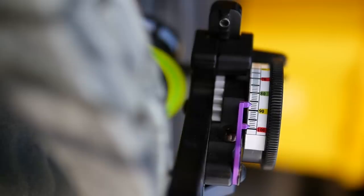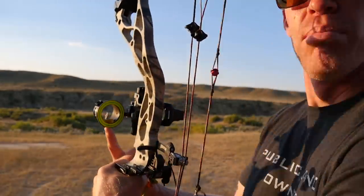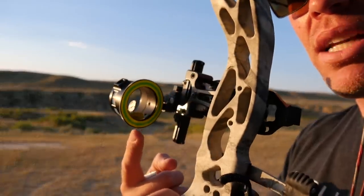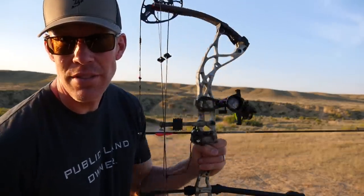To get to 150 yards, my slider tape doesn't go that high. So I'm going to set the slider at 85 and a half yards, and then I've got a small pencil dot drawn on the very bottom of my sight housing. I'm going to try to center that in my peep — that's going to get me to 150. First round, stabilizer on.